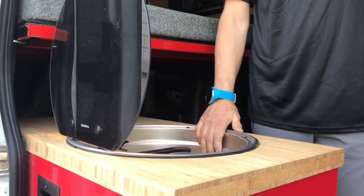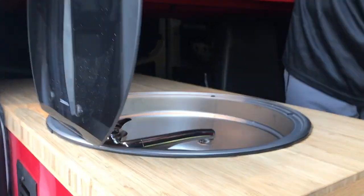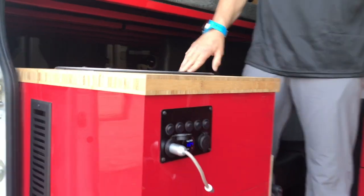We have a little LED light here. Our sink over here with hot and cold water. We have a 12-volt hot water tank. I can show you afterwards in the garage.